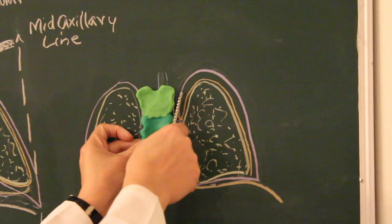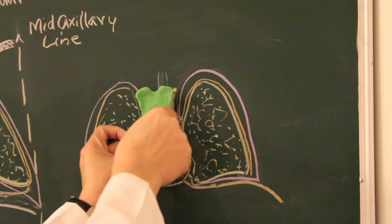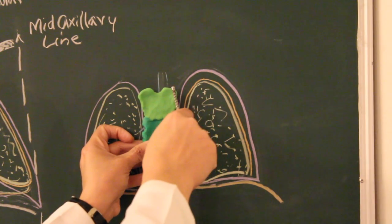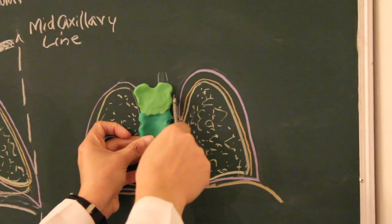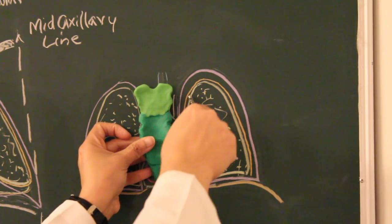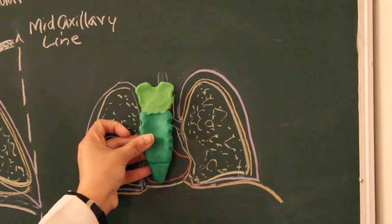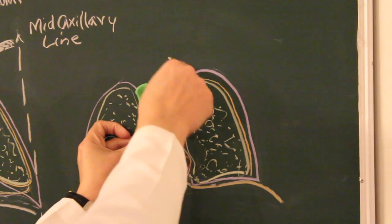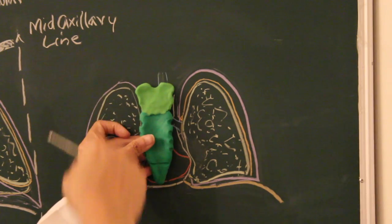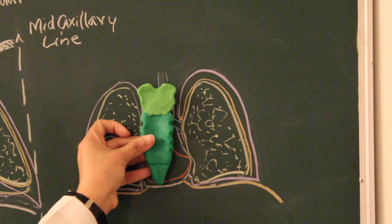There are indentations on either side of the manubrium as well as the body of the sternum. This indentation is for the joint that the manubrium sterni will form with the collar bone, the clavicle — the sternoclavicular joint. The first costal cartilage and sternum joint is here, from where the first pair of ribs originates. The thoracic inlet is guarded anteriorly by the manubrium sterni, laterally by the first pair of ribs, and posteriorly by the bodies of the upper thoracic vertebrae.